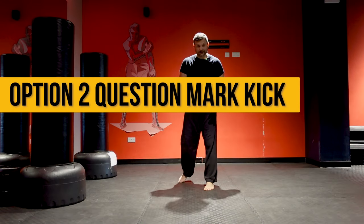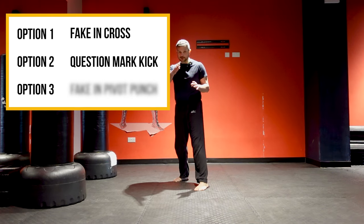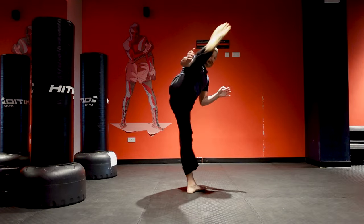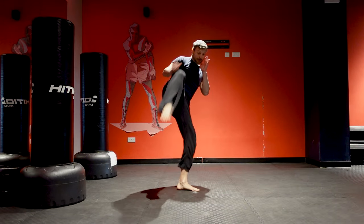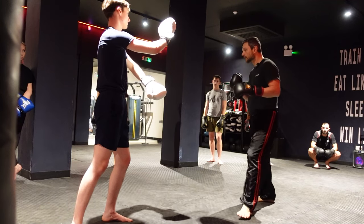Second option: the question mark kick. You come in a straight line and then rotate — that's why it's called a question mark. You go straight, then rotating. This is different from a roundhouse kick. With this kick, don't go for power — go for speed.